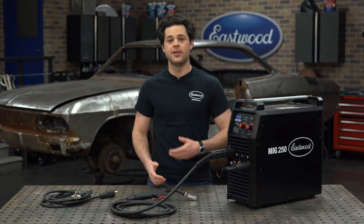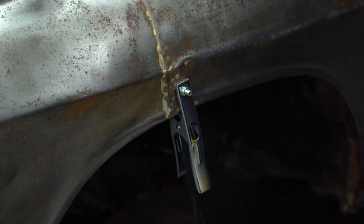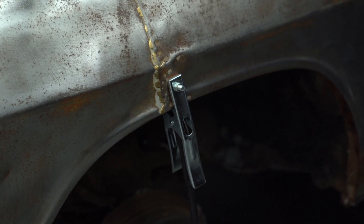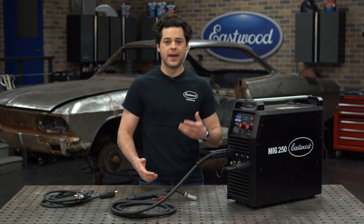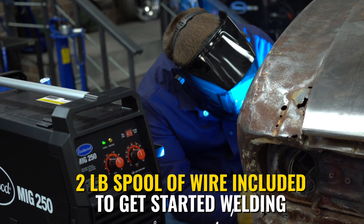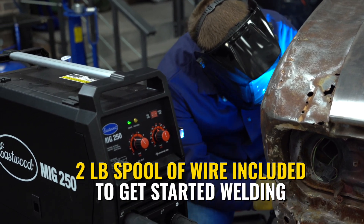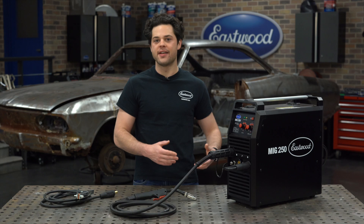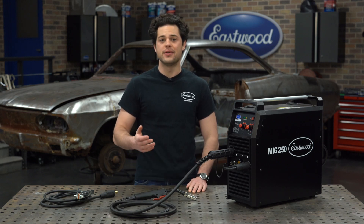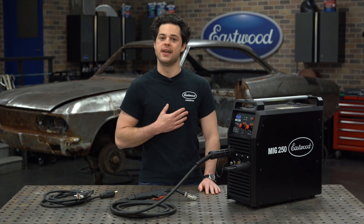Also included with this kit, you get the 120-volt adapter, a grounding clamp with a very generous nine-and-a-half-foot-long cable, a diaphragm-style regulator paired alongside a five-foot-long shielding gas hose to hook up to your bottle. There's a two-pound spool of solid .030 wire and a couple of .030 contact tips as well. So really, other than some gas, other consumables, and your safety gear, you're pretty much all set with everything you need right out of the gate, which makes this welder a great deal.